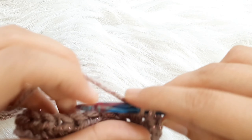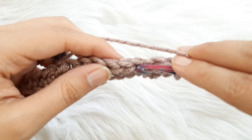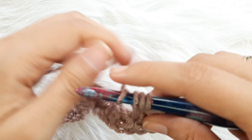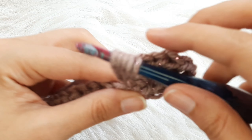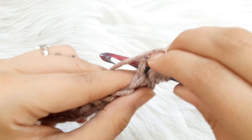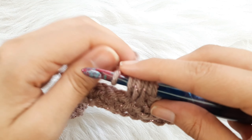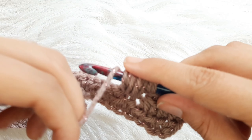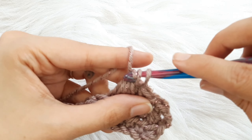Now skip the next stitch and make a puff V-stitch in the next stitch. So you're going to yarn over your hook, insert your hook into the next stitch, yarn over, pull up a loop. Yarn over your hook again, insert your hook into the same stitch, yarn over, pull up a loop. Repeat this two more times — yarn over, insert, yarn over, pull up a loop — then yarn over and pull through all loops except for the last loop, yarn over, pull through all loops.